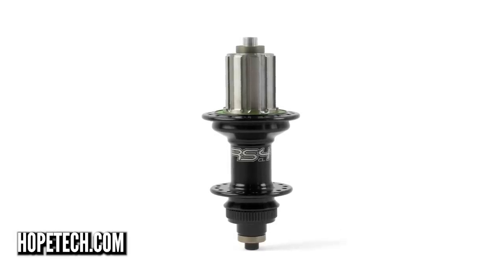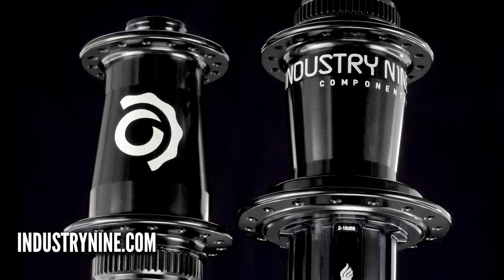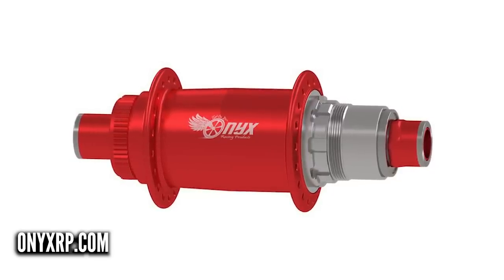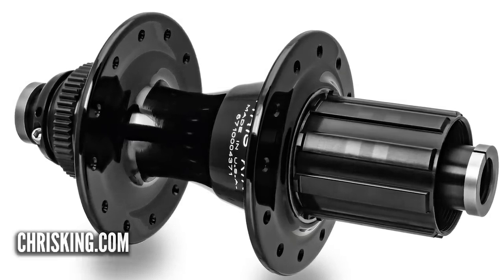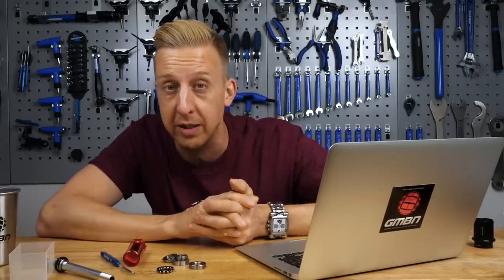There are actually quite a few brands out there that offer Centerlock hubs. Starting with Hope RS4 hubs — Centerlock compatible. Next up, DT Swiss, who have been closely aligned with Shimano from the beginning with the whole Centerlock thing. Of course there's Shimano itself. Then the cool stuff: Industry Nine hubs are available in Centerlock — super nice hubs. White Industries is another premium brand. Onyx, the brand that make the silent clutch super-fast-engagement BMX hubs, also do Centerlock. And perhaps my favorite right now would be Chris King, though they are very expensive. I'll be taking a look at Chris King hubs and headsets soon to explain exactly why they're so expensive.